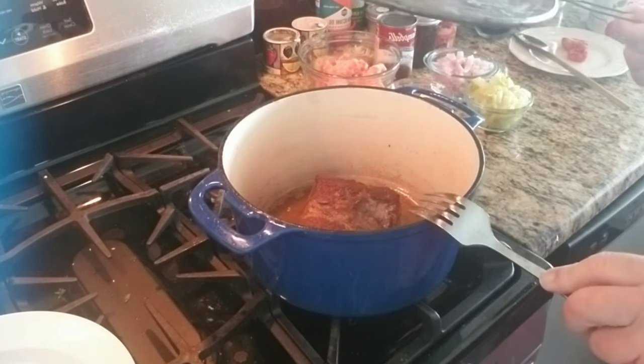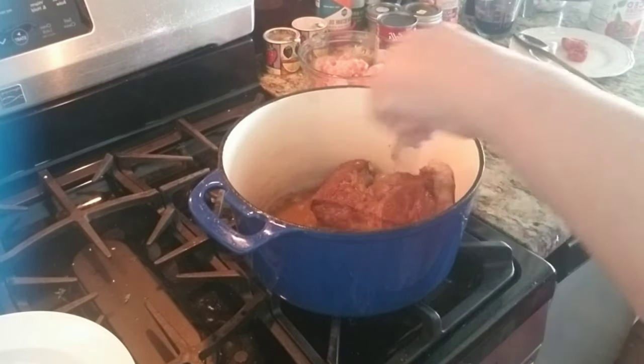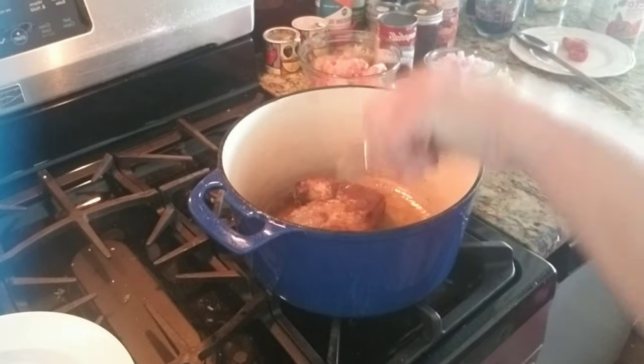In some oil — olive oil — I have a piece of chuck steak, and I'm browning it.